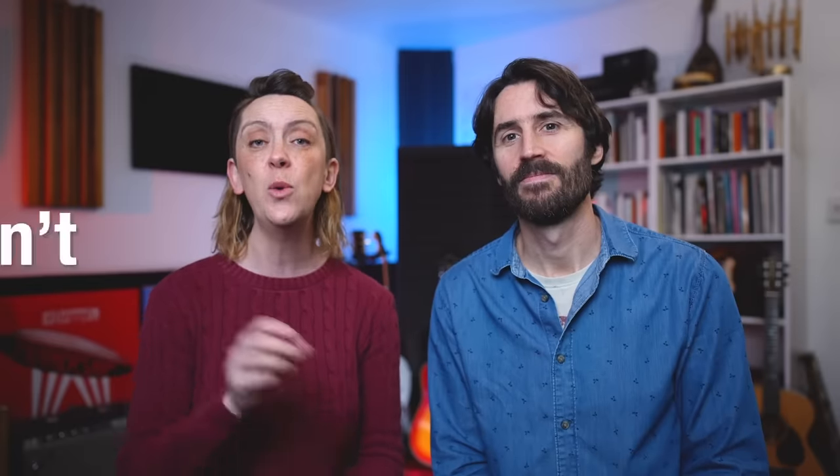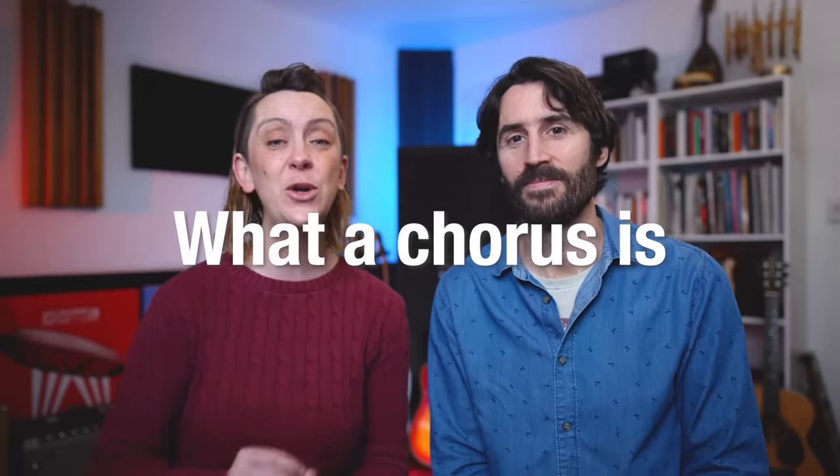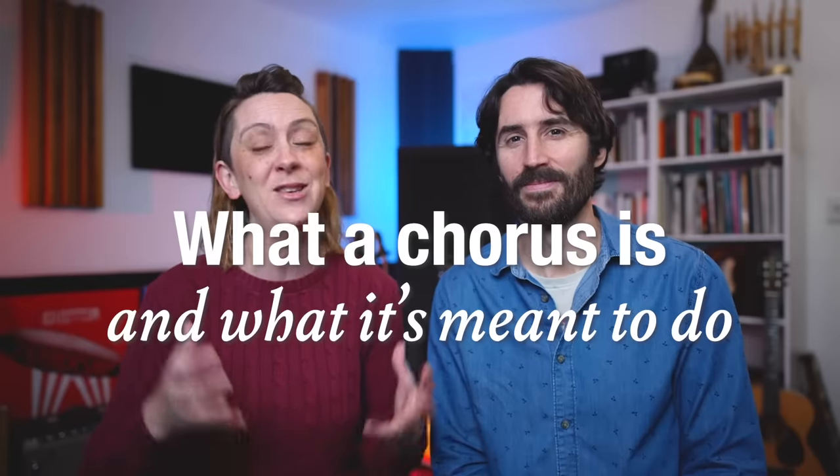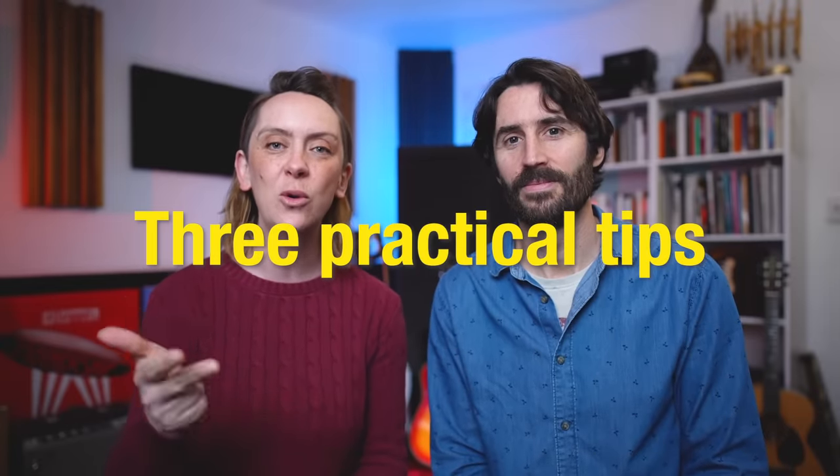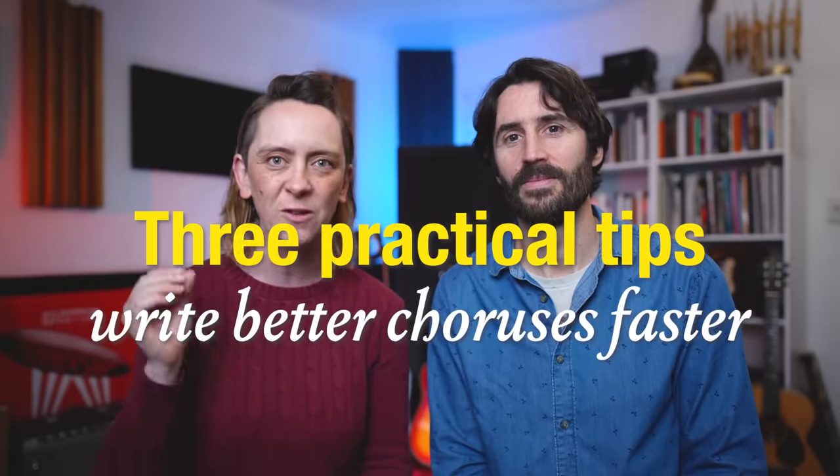There is really one major trap that a lot of beginner songwriters fall into when writing their choruses — and we've all done it. So in this video, we're going to tell you what a chorus isn't, tell you what a chorus is and what it's meant to do. We're also going to give you three really practical tips — one lyric, one melody, and one chord tip — that are all going to help you write better choruses faster. And if you're a little more experienced and have written a few songs, we've got a bonus tip at the end.